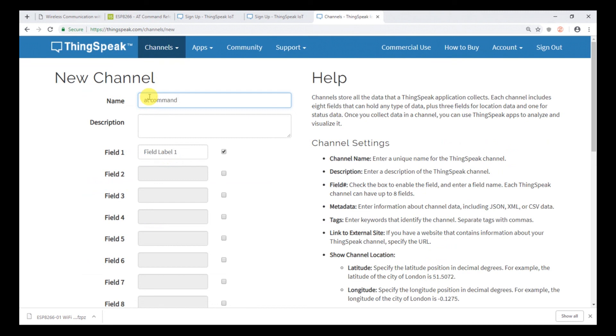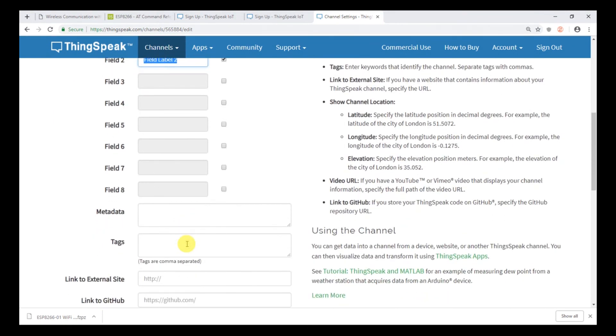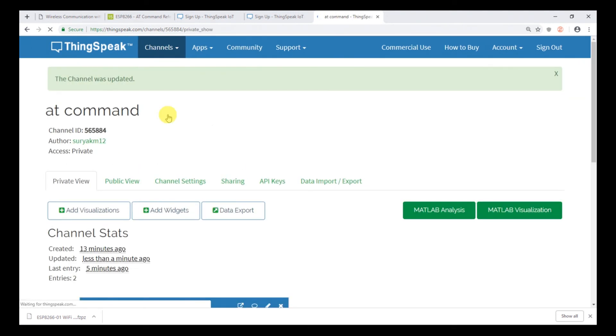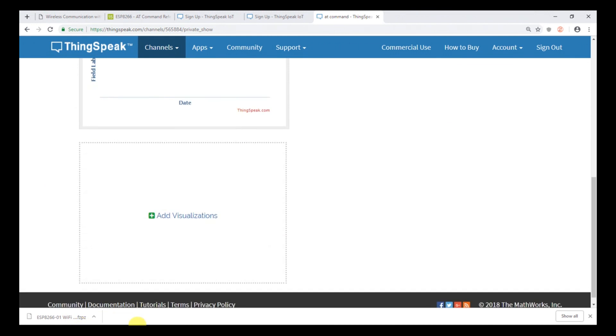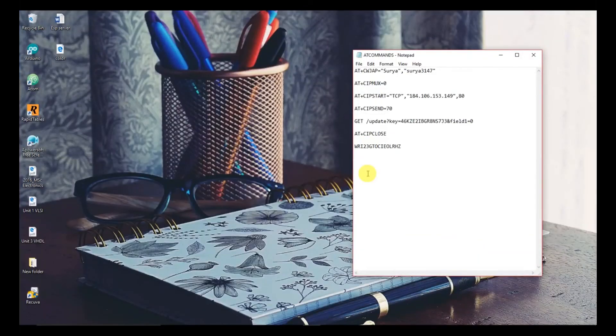Name the new channel, click the field you want, and save the channel. After successfully creating the new channel, go to API Keys and you will see the write API key. Copy the write API key and paste it into Notepad.